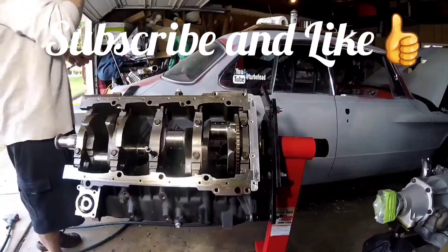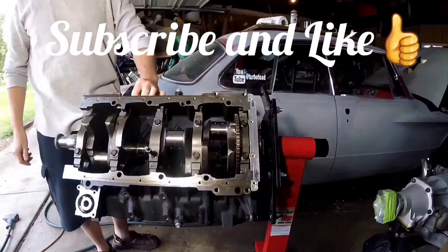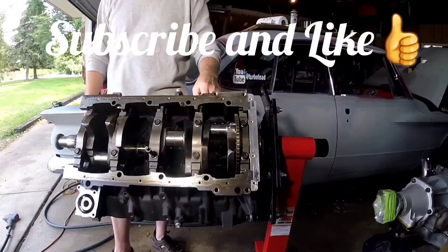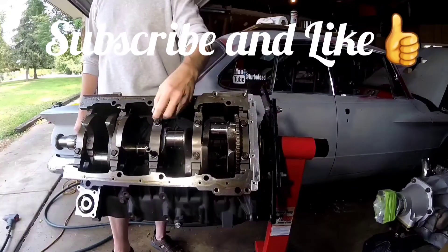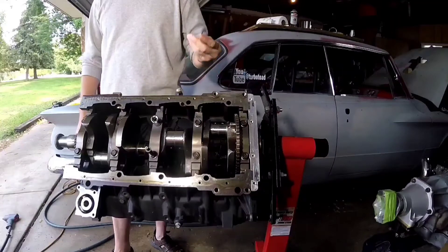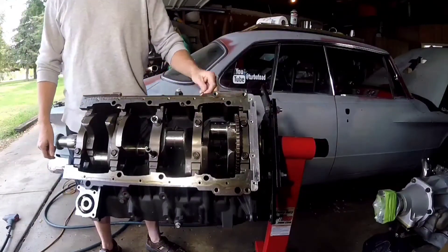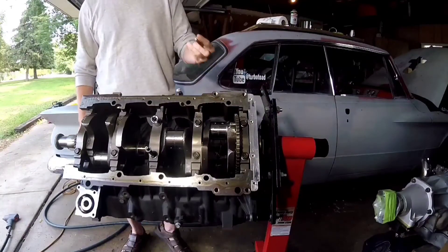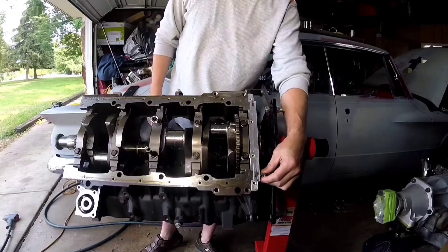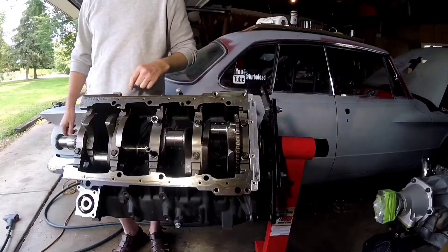Today we're going to do a crank removal. We're going to need a 15mm for the main caps, a 10mm for the cross bolts on the main caps, and an 8mm for your rear main seal. Let's get started.